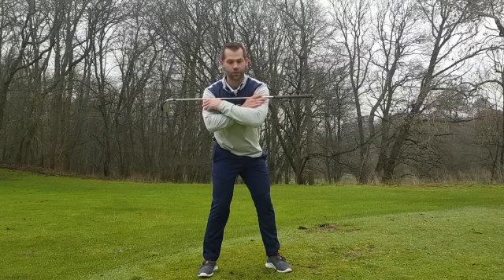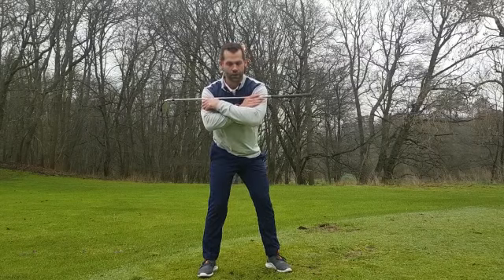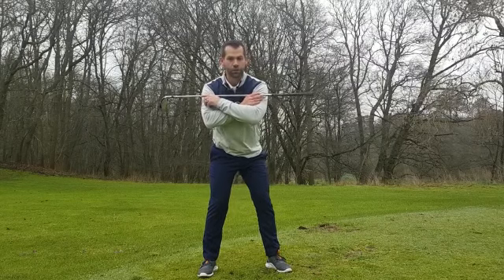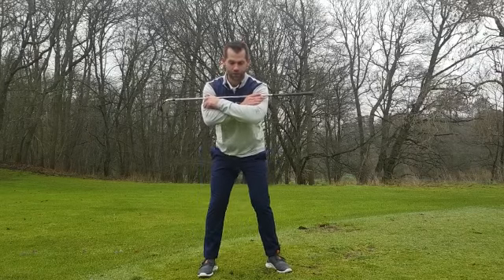Here we're looking to just turn the pelvis — this is right pocket back, left pocket back. It'd be great to do this in front of a mirror because often people think they're doing it but actually they're just rocking side to side. We're after this action.